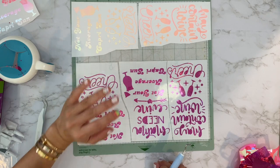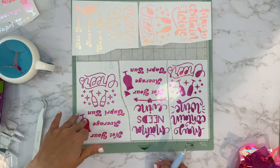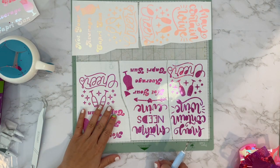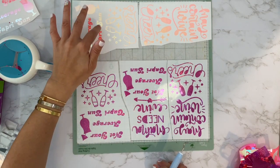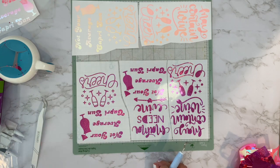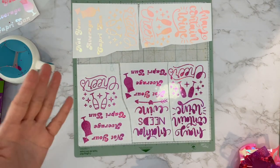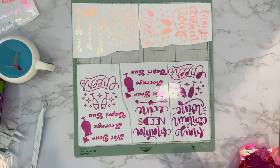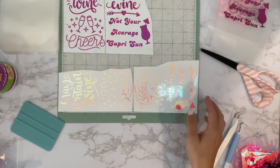I think I may have forgotten to mention I'm doing a comparison between the TeckWrap and the Cricut vinyl. One of my friends said she froze the bags I gave her and the vinyl came off. I want to see if it makes a difference between the two vinyls — they're both permanent adhesive. If you're selling these and your customer freezes them, that's something they should know.